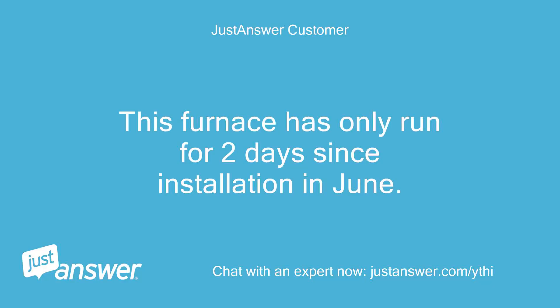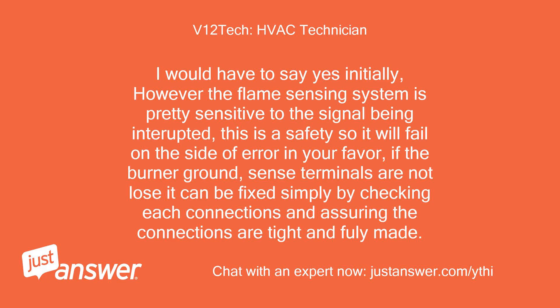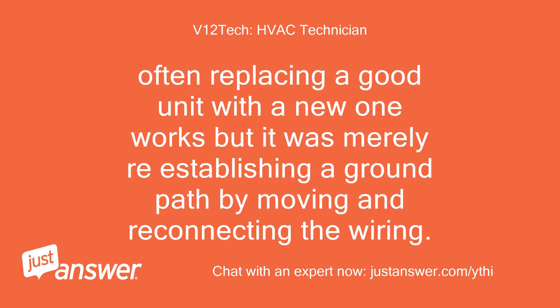This furnace has only run for two days since installation in June — is this problem unusual for so little use? I would have to say yes initially; however, the flame sensing system is quite sensitive to signal interruption. This is a safety system so it will fail on the side of caution in your favor. If the burner ground or sense terminals are not loose, it can be fixed simply by checking each connection and assuring the connections are tight and fully made. Often replacing a good unit with a new one works, but it was merely re-establishing a ground path by moving and reconnecting the wiring.